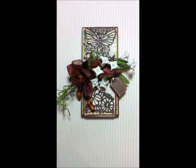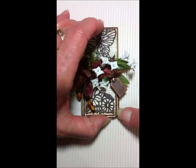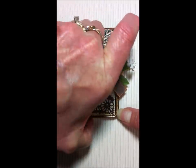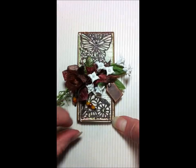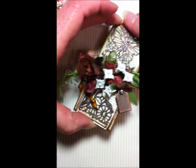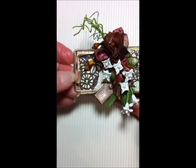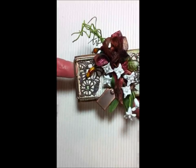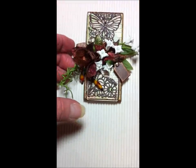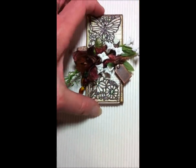The mousetrap still works, so you can actually put notes down here. I did not take the spring apart like you're supposed to, to avoid getting your fingers pinched, because I wanted it to work and hold a note. I'm going to eventually put a hanger on the back or top of this so I can hang it somewhere in my house.